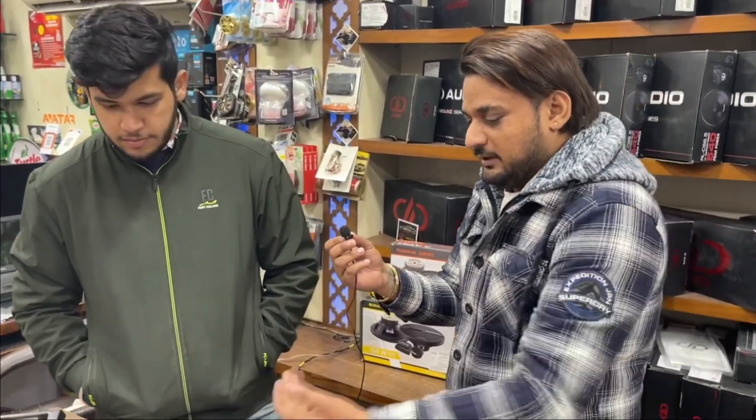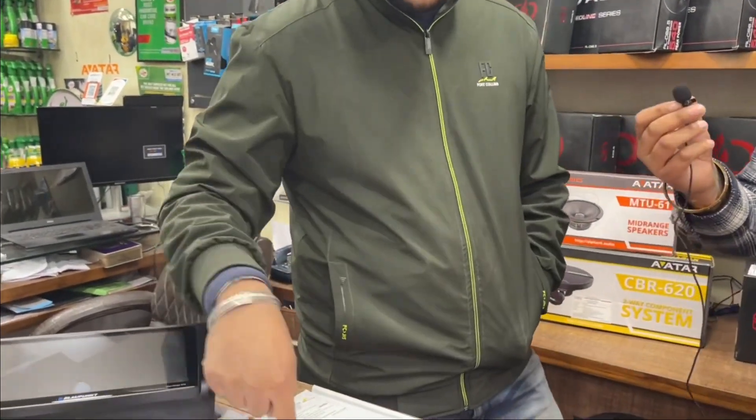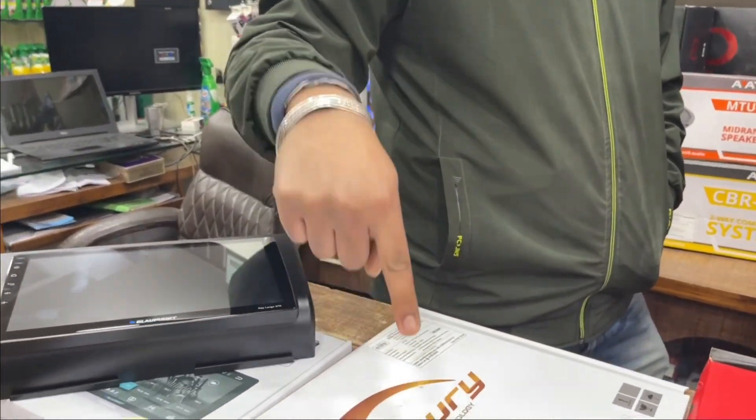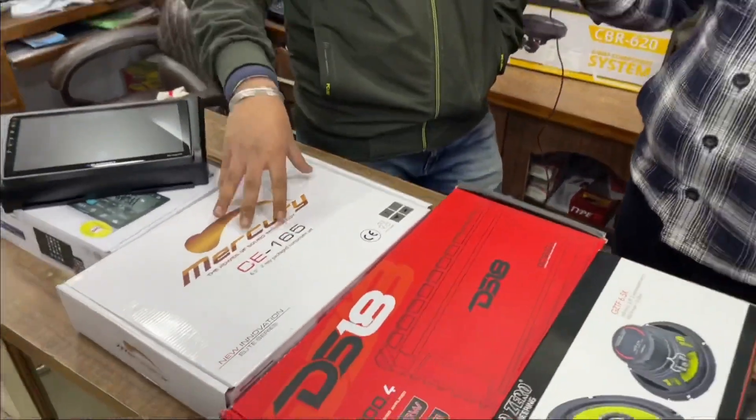So Mercury is going to be installed. Mercury is installed as a CE-165 component. Basically it is built for sound quality lovers. It is very ultimate quality.